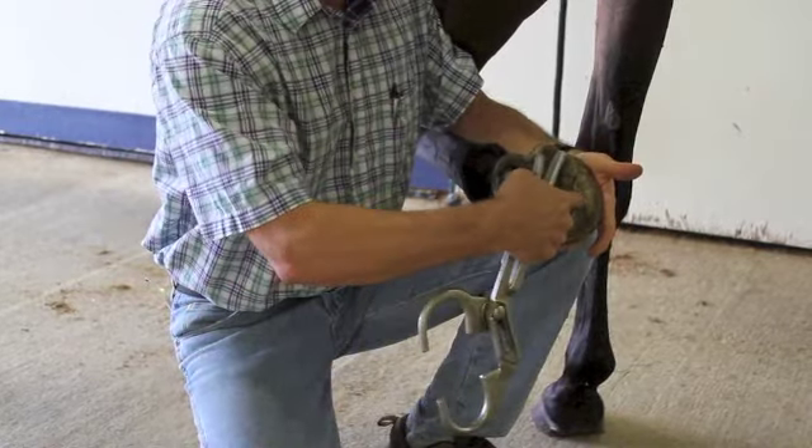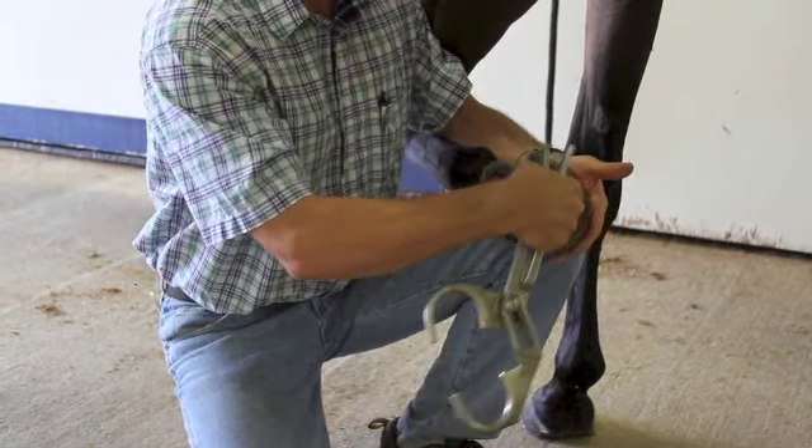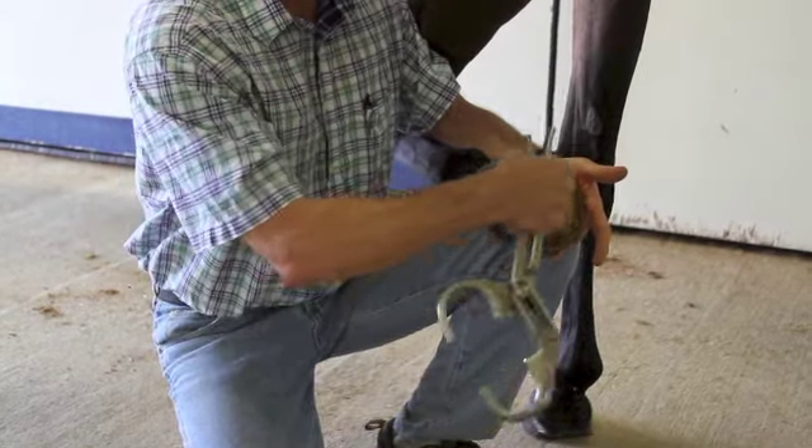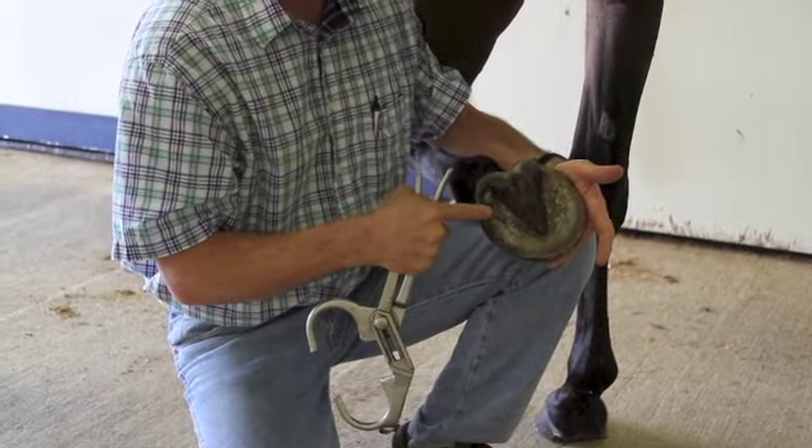Most of those horses will respond, and here we're putting pressure directly down onto the navicular bone and they will also respond. Laminitic horses tend to respond up in the toe area, navicular horses back in the heels, and abscesses or hot nails tend to respond out in the white line region, depending on where that nail or abscess is.